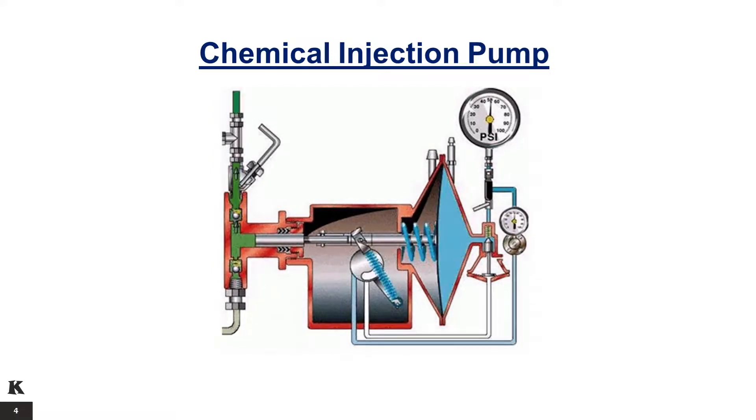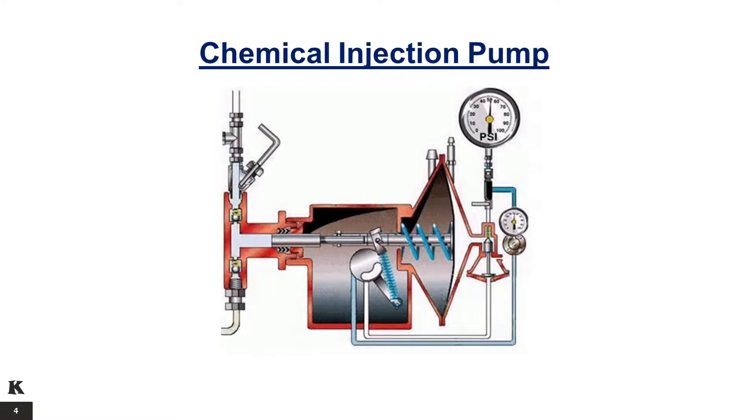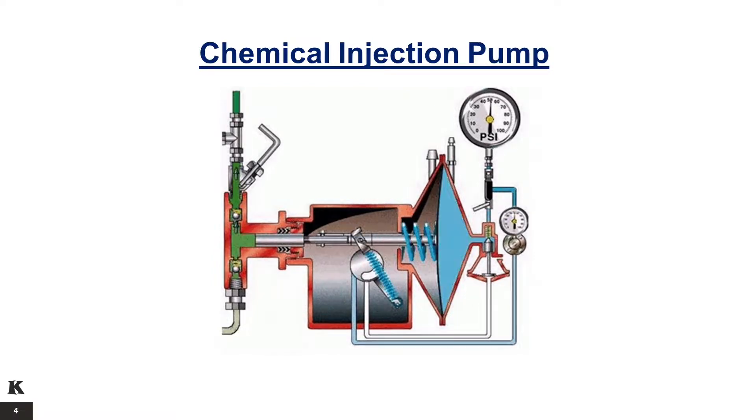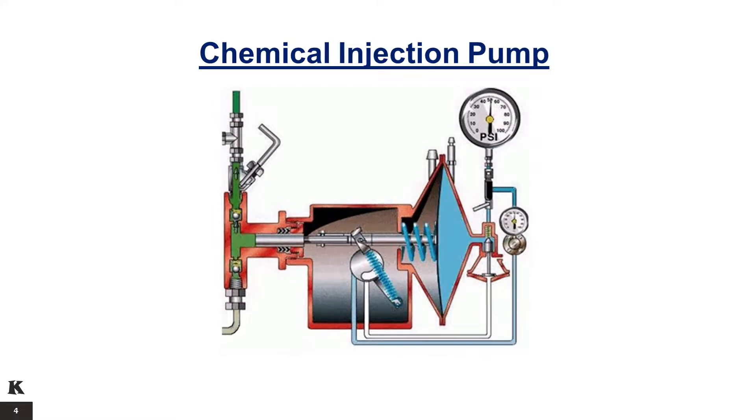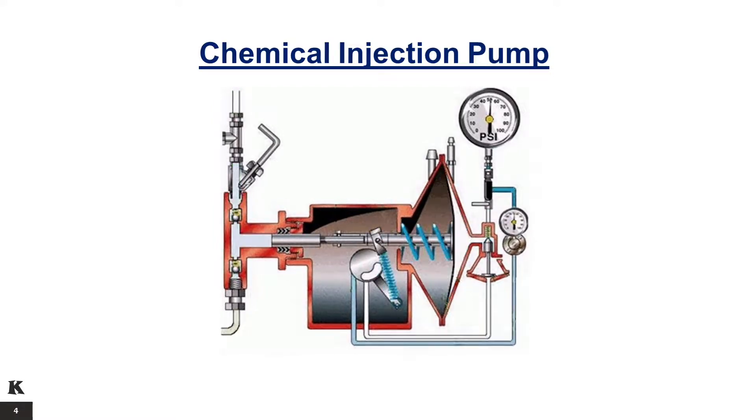The main applications of the chemical injector pumps include: introducing detergents in air-gas drilling operations, blending foaming agents in water-laden gas wells, and high-pressure addition of fluid compounds in blending and chemical processing.